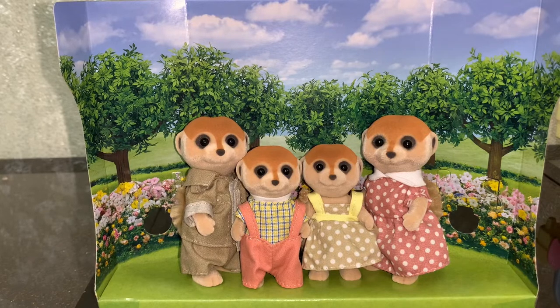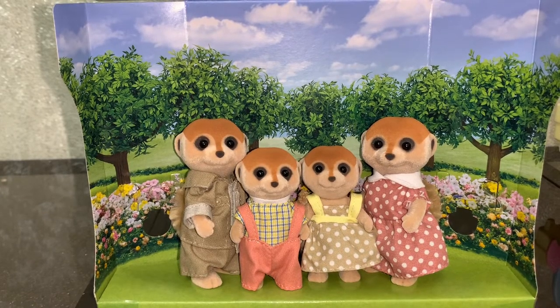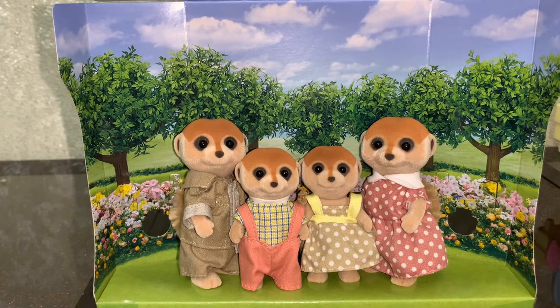Now you can see we're all family together. The set also includes a diorama on which they stand, and it shows a green meadow, flowers, trees, and a beautiful blue sky.